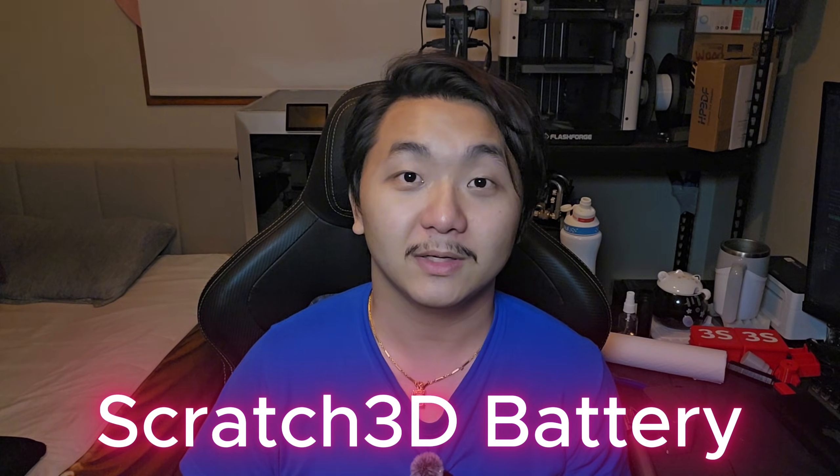Hello, welcome to Scratch 3 printer. In this video, I'm going to show you how to take off the extruder on GDQ2 3D printer. This video is sponsored by Scratch 3 battery. If you haven't seen my review of the GDQ2 and unboxing video, I'll leave a link up here so you can go and check it out for yourself. It was pretty amazing.